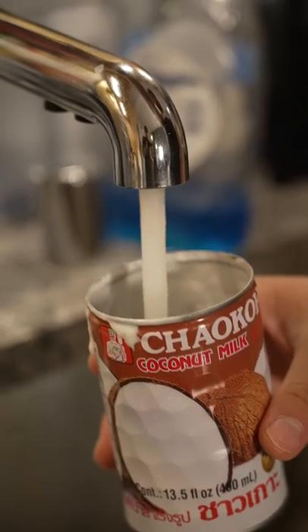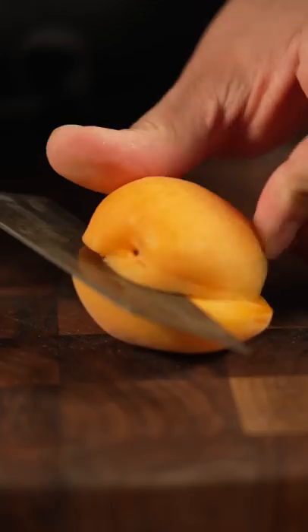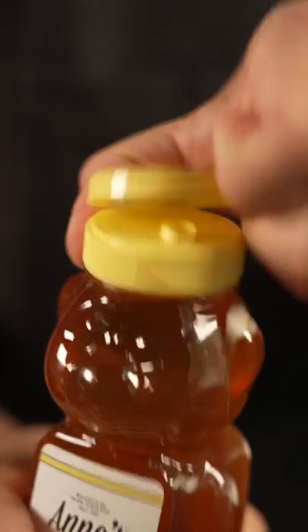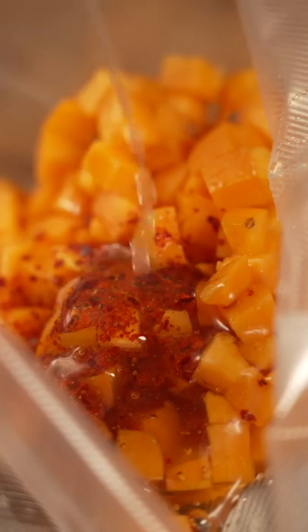Tossed that in and cooked it until the apricots were soft. While I was simmering, I started my compressed apricot with just some wildflower honey, vinegar, and some Korean chili flakes, salt to taste. Took all the air out, compressed it, and sealed the bag — that's gonna be a really nice garnish.